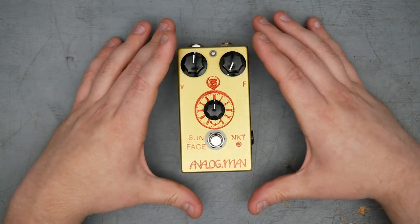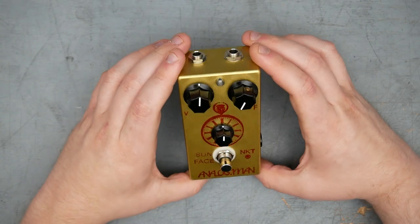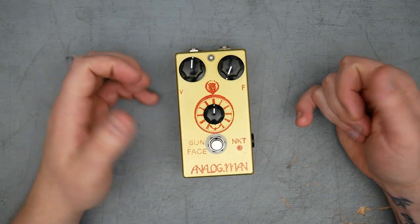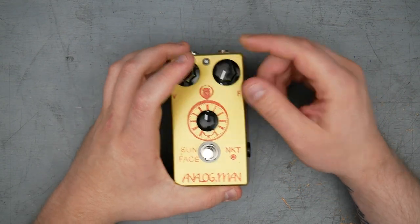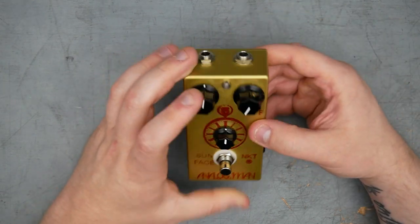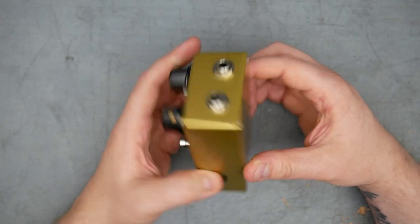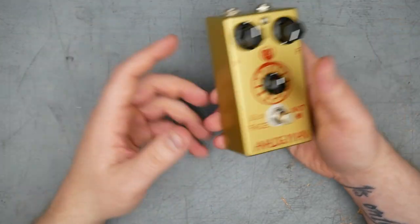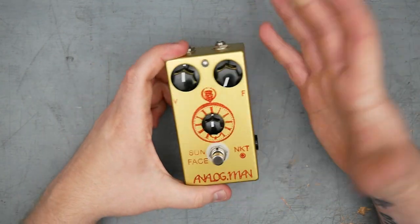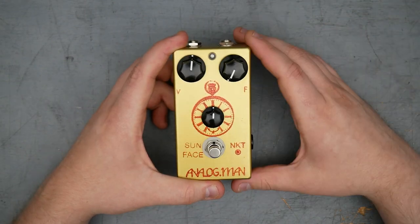The pedal is built in the 125B size enclosure. Analog Man does it in either the smaller 1590B or this 125B enclosure, with the caveat that you can get top mounted jacks in either enclosure. But if you want the fuzz on/off pot, it's too deep, so they can't do top mounted jacks and the on/off pot together. If you want both, you have to get the 125B size. I prefer this size anyway. I did get this pedal used — not from Analog Man — but that's what the original buyer had to do.